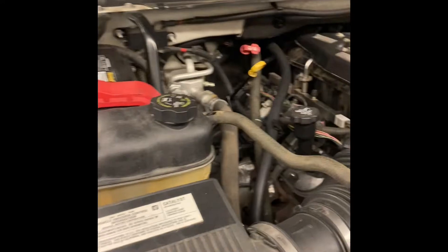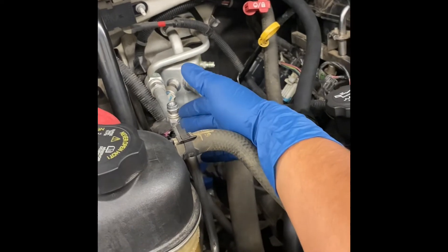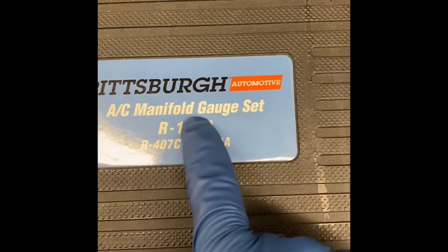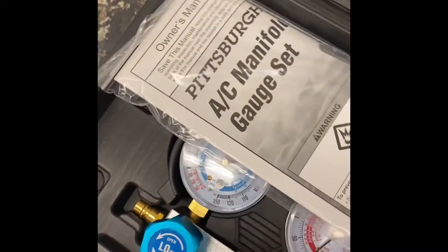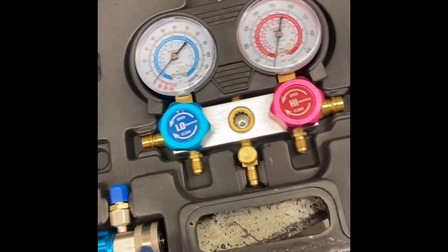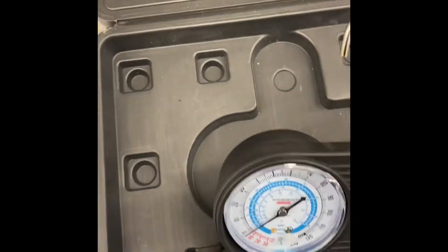Since we've finished testing and confirmed it's 100% R134a, now we can connect the gauges. The gauges I'm going to be using are from Harbor Freight — the Hicksburg AC manifold gauge set for R134a. Opening it up, it comes with the manual, the gauge connectors, and the hoses.